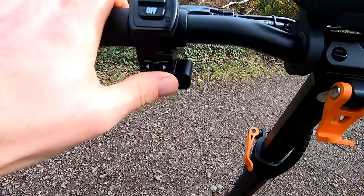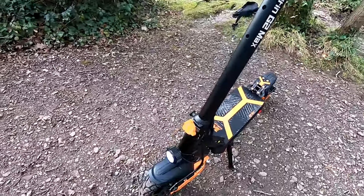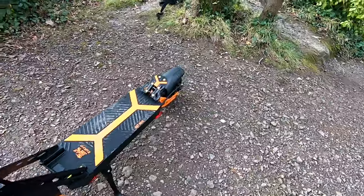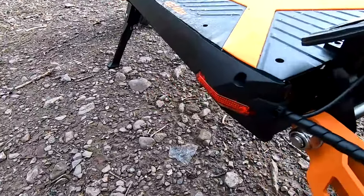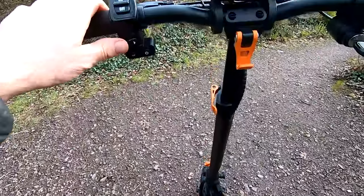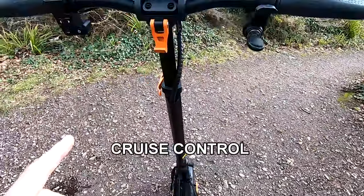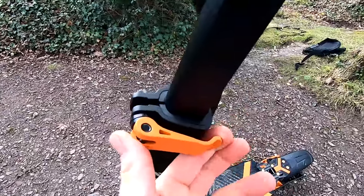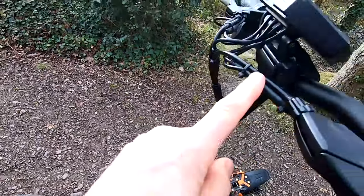We've got lights, indicators and a horn, so nice LED lights front and rear. We've got a brake light as well. The bars here are adjustable — just simply pull that out and you can adjust it with three different heights on the stem for the handlebars.